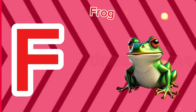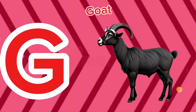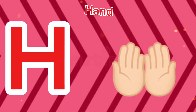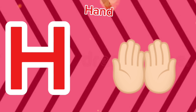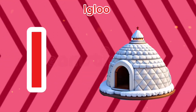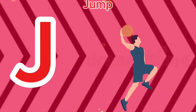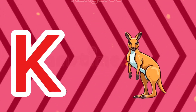F is for frog, f-f-frog. G is for goat, g-g-goat. H is for hand, ha-ha-hand. I is for igloo, i-i-igloo. J is for jump, j-j-jump.